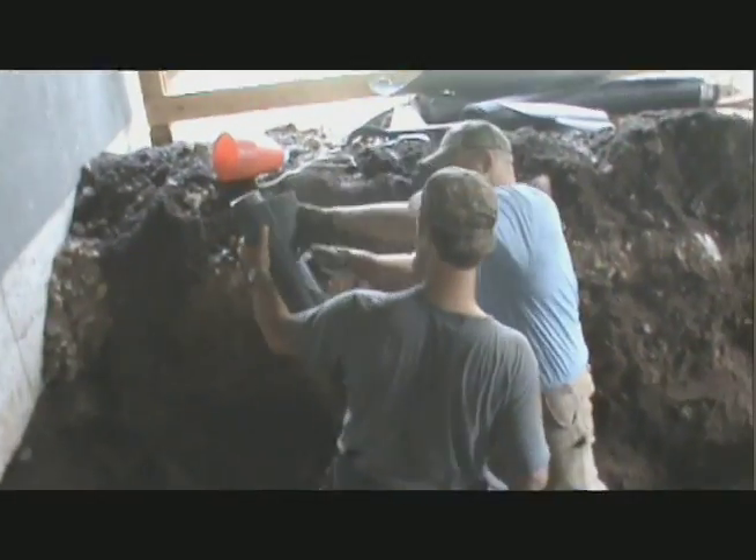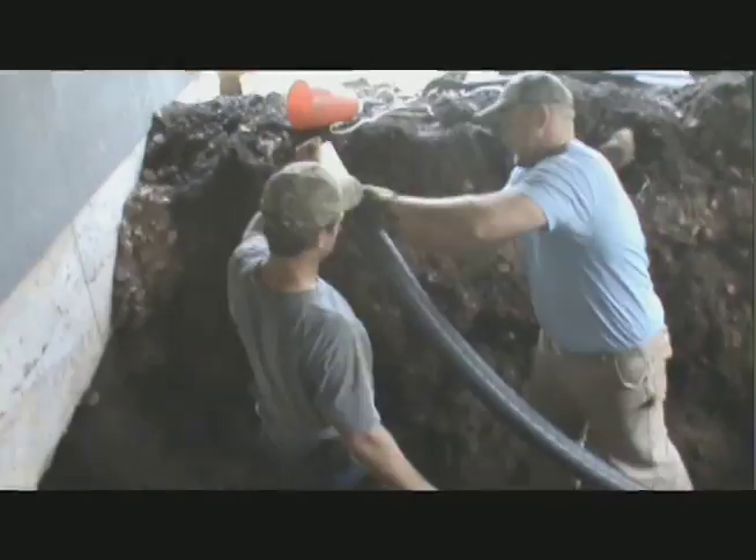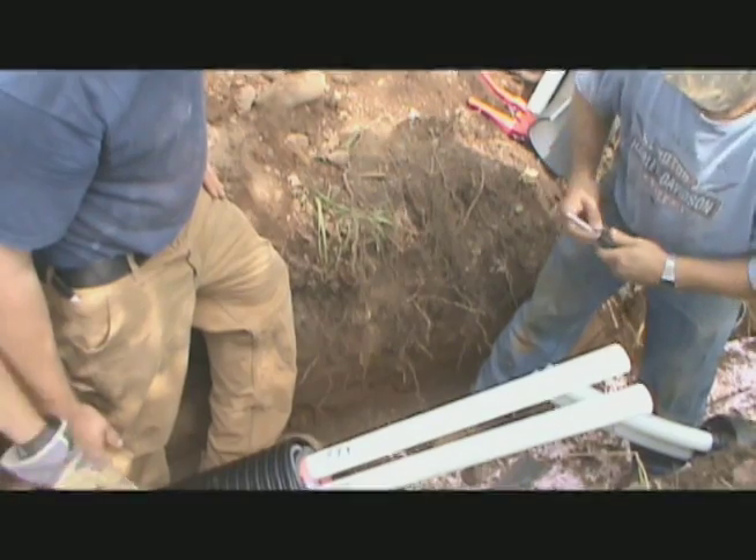Using a sharp razor knife, carefully cut away insulation layers while taking caution to avoid cutting or scraping the surface pipe.